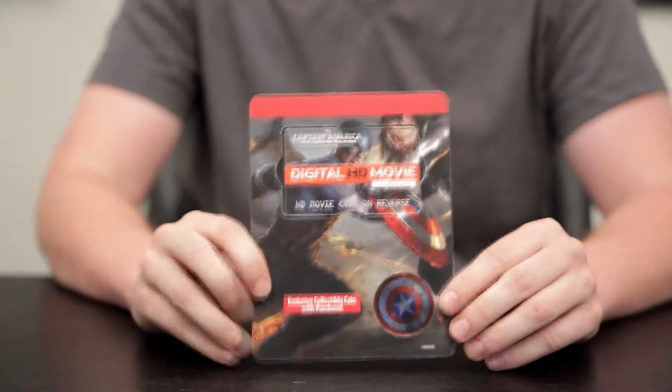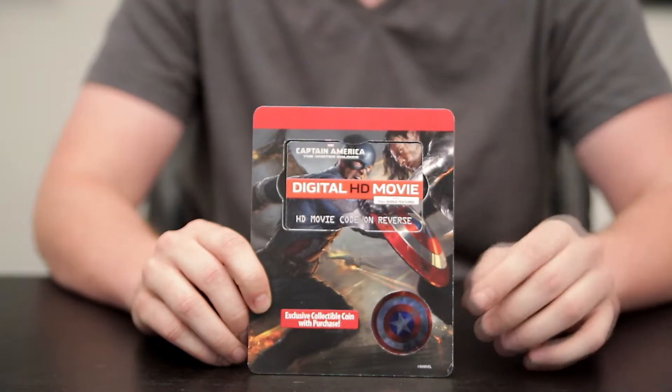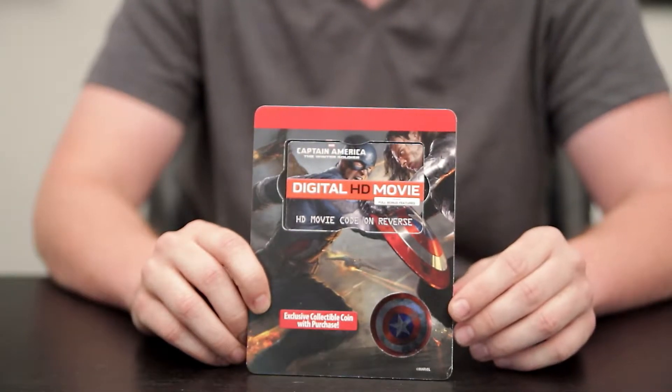The coin is embedded on the card here at the bottom, and up top is a separate smaller card that contains your digital code to unlock the movie.